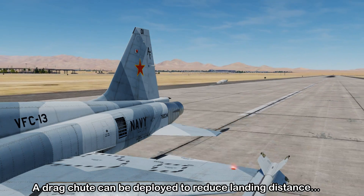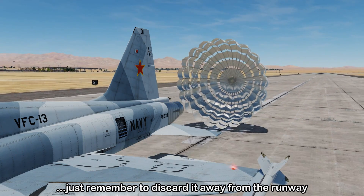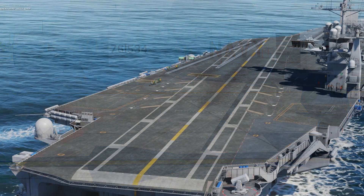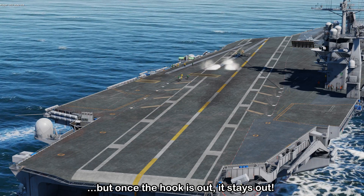Another feature to slow you down is a drag chute. If you're landing on a short runway and need to reduce your landing distance, it will be deployed from the back of the airplane. If you have an emergency and need to use an arresting hook system to land, there is an emergency arresting hook on the airplane, but keep in mind that once it's deployed it cannot be retracted.